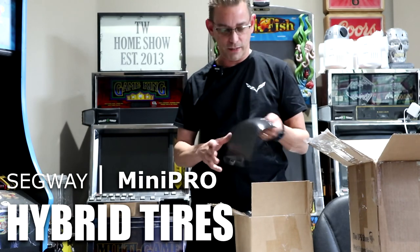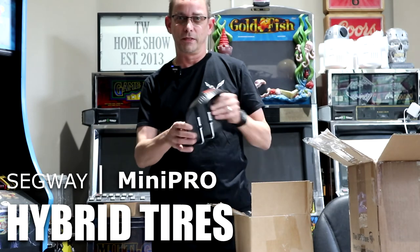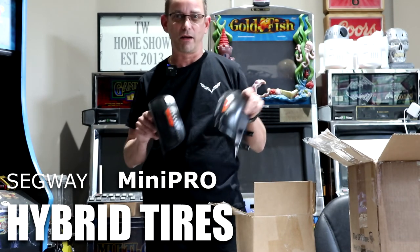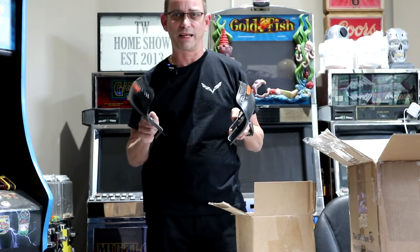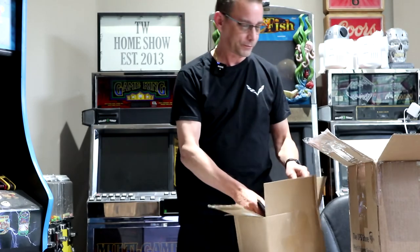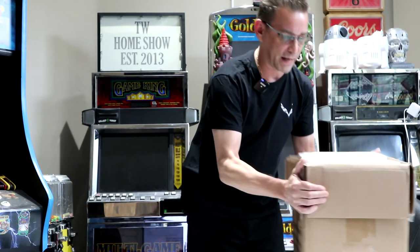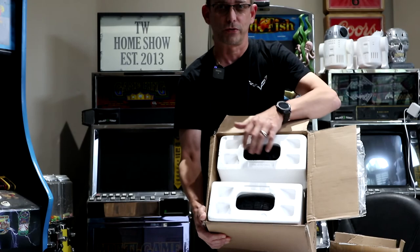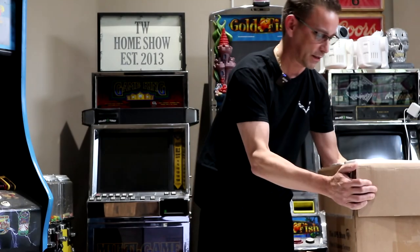When you do this you're going to need some bigger fenders. I've got the bigger fenders here. I got these from More 4 Mini — all these parts. You can go to more4mini.com and find everything there. The fenders were about 20 bucks, and then in this box we have the actual tires and motors already attached and assembled. They came to me just like this.